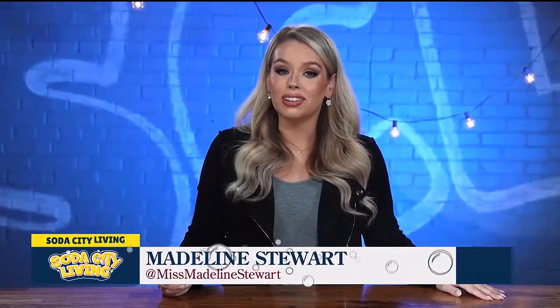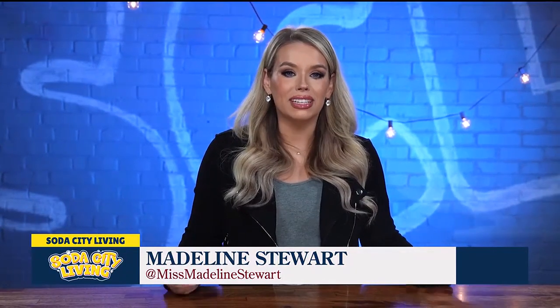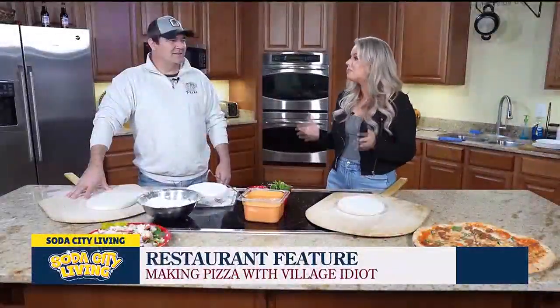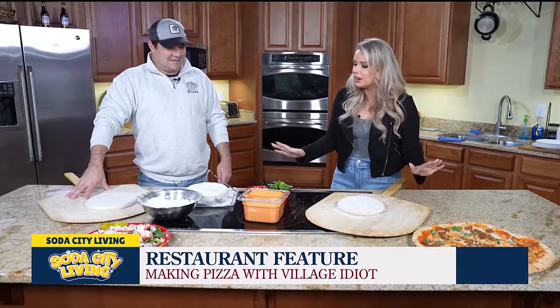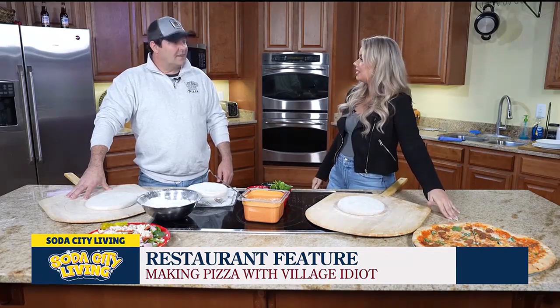We love highlighting local restaurants here on Soda City Living. You can usually find us out and about visiting different restaurants, but today we're hosting one of our favorite restaurants here in studio. Today we want to highlight Village Idiot Pizza. Brian, thank you so much for being here. Thanks for having me. We are excited to have you and excited to talk about all this amazing food in front of us. You've always got exciting things going on, but we want to talk about this pizza in particular.